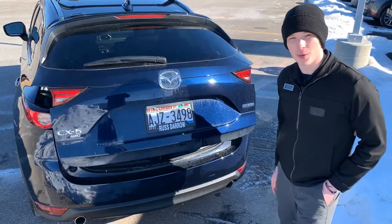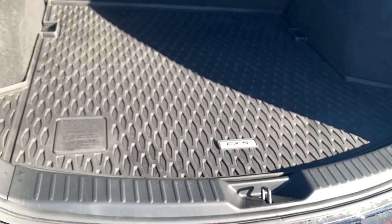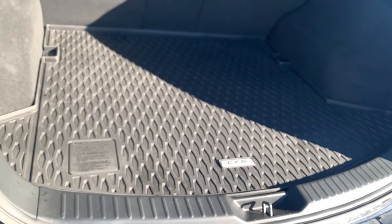Now what would go better with those all season floor mats than a matching cargo tray from Genuine Mazda Parts? Just like the floor mats, the cargo tray is always a good idea to ensure the protection of your Mazda's carpet.